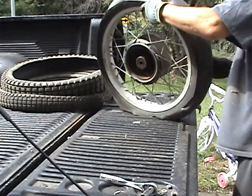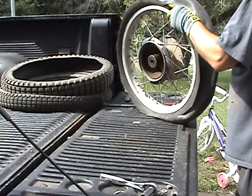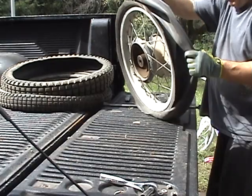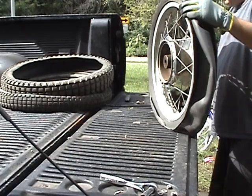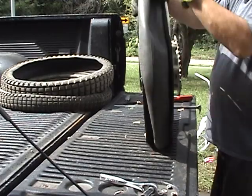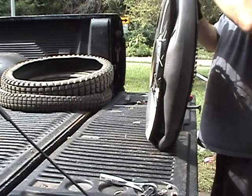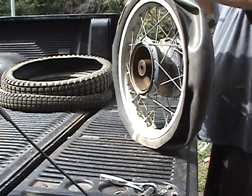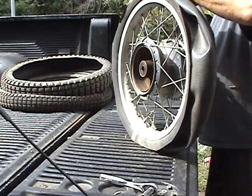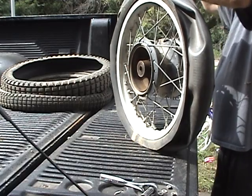There's the carcass. Even the inner tube is dried out on this one. Everything gets so dry and stiff on these 30 to 40-year-old tires. It's totally just corroded to the rim.